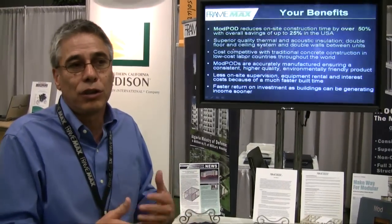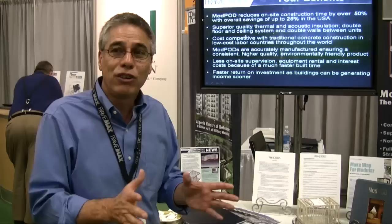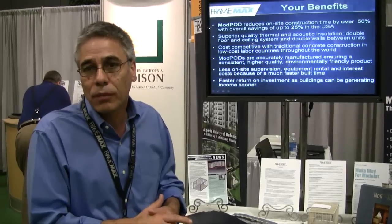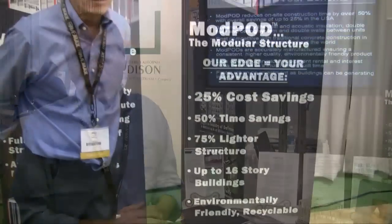You can have the analogy of the automobile industry — the concept is to build things in a factory, not build them at the site. The more work you can do in the factory, the more accurate and the better quality control you can get. You can see here, if we can focus on the front here...